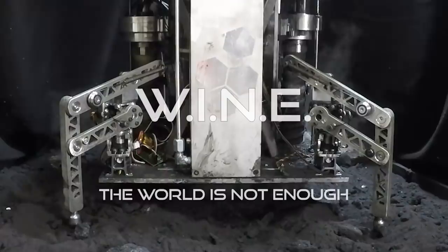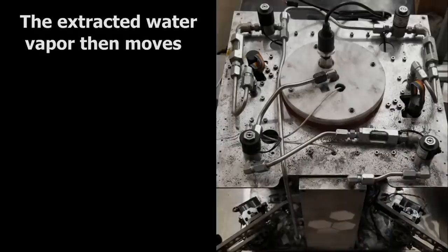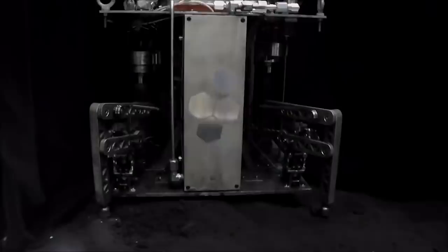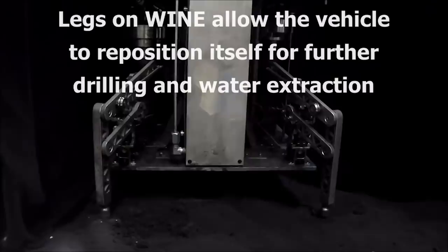For something totally different, I caught this video by Honey Bee Robotics showing off a concept robot called WINE — World Is Not Enough. The robot is designed to harvest its own energy from asteroids until it's ready to blast off to a new location. It's like a space exploration robot parasite, which sounds pretty nasty, but what I liked about it is its radical approach to creating steam energy and not relying on conventional solar and battery-dependent systems. It's worth a look.